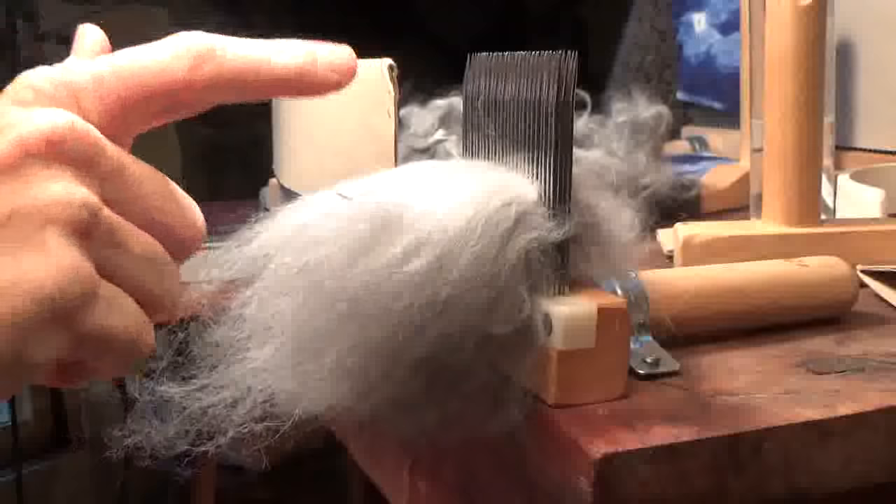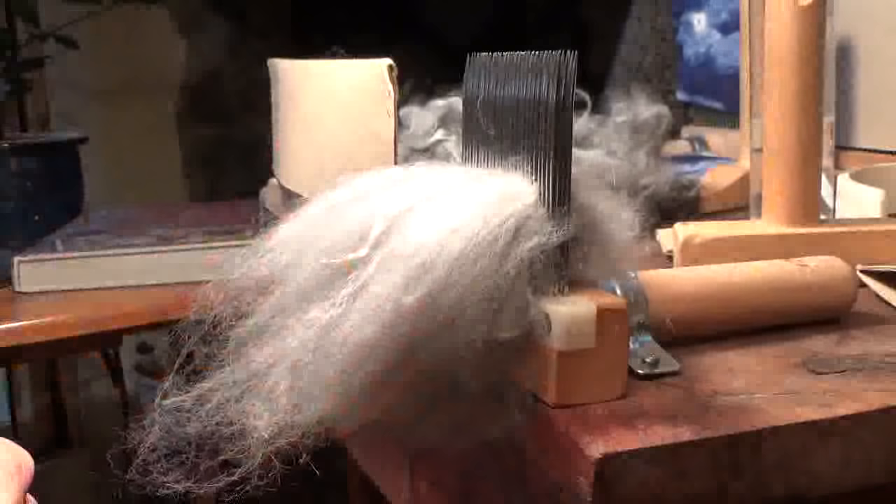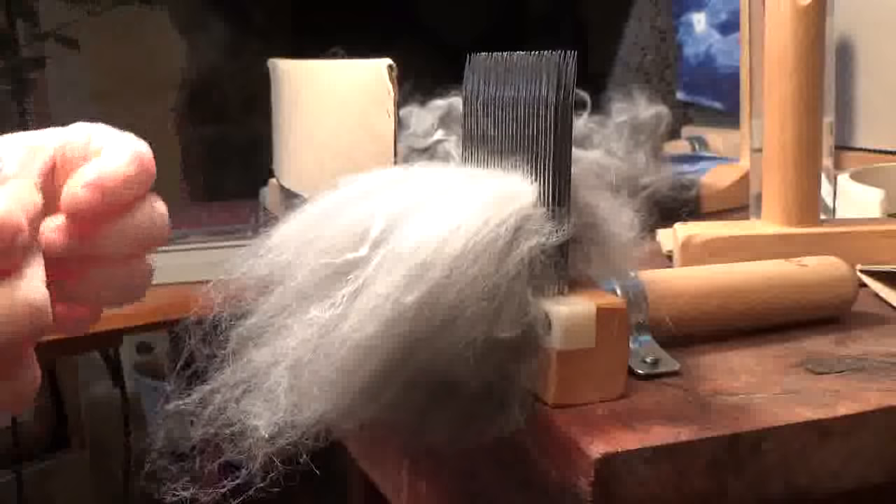Hello and welcome to The Natural Spinner. I have angora on my combs today — beautiful soft angora bunny fluff. I got a special request from Rachel to do a video showing how I comb angora fiber. So here it goes.